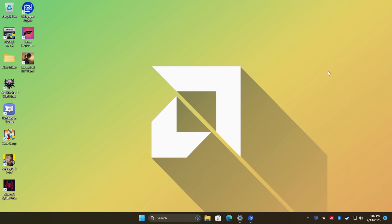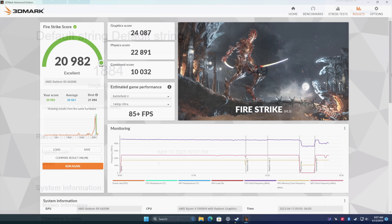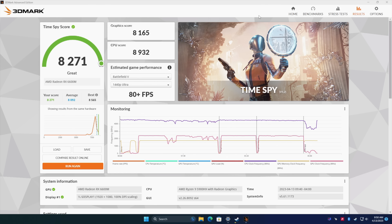Before we start testing out more PC games, I did go through and run some benchmarks. The first one is Geekbench 6 — we got a single core of 1884 and multi-core of 8349, which definitely looks like a Ryzen 5900HX. Moving over to some GPU benchmarks with 3DMark: Fire Strike scored 20,982, and Time Spy came in at 8271. Just looking at these synthetics, given the form factor, this thing's putting out some really great performance.